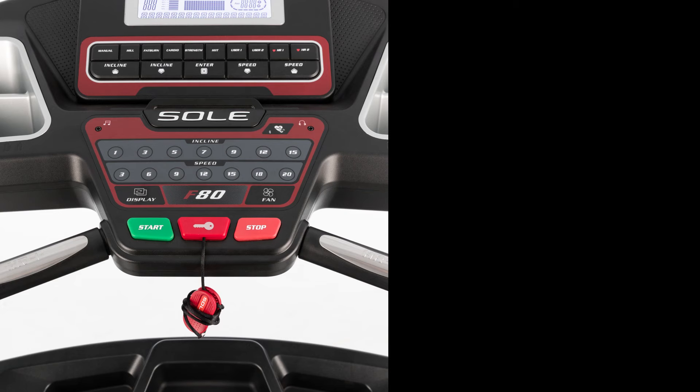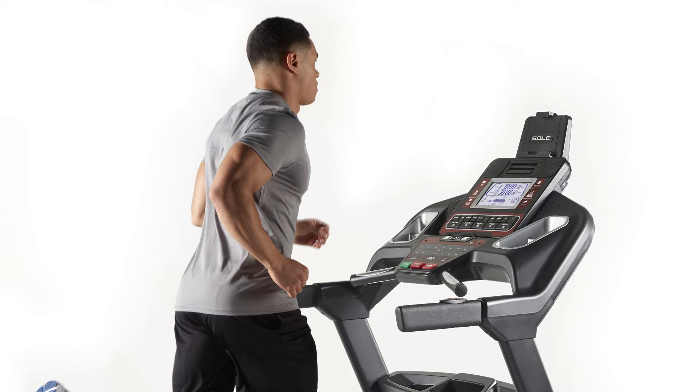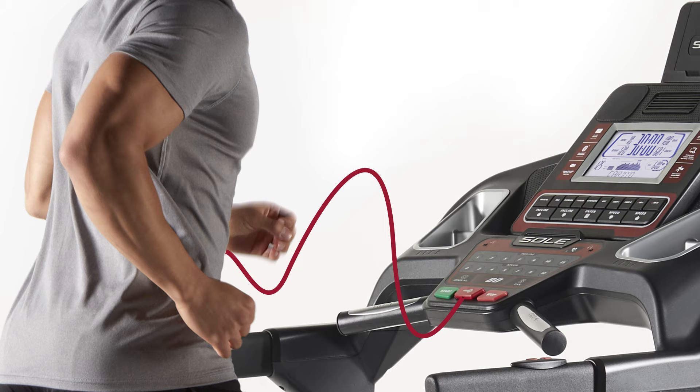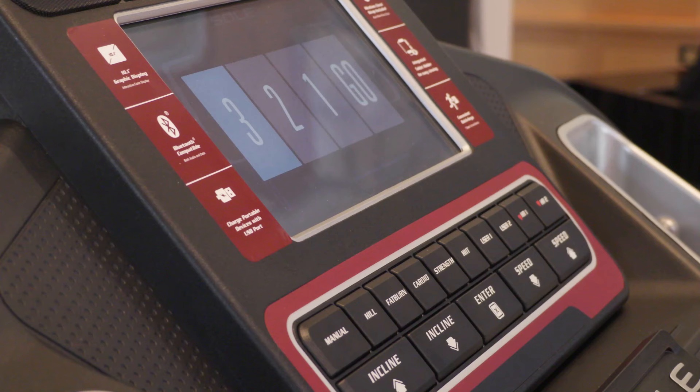The all-important safety key is to be inserted into the slot before the treadmill can even be turned on. The other end of the key harness should be clipped to a person's clothing so that, should the person lose their balance, the key will come out of the console and automatically shut off the treadmill.